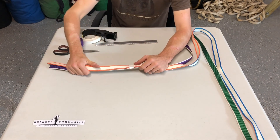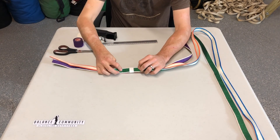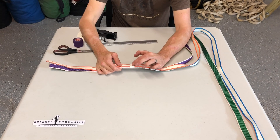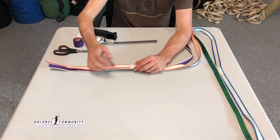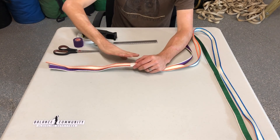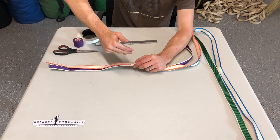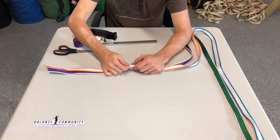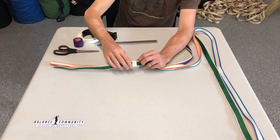With any tape style, you're going to want to try to end the tape on the bottom of the line. That's because when you're walking, you're walking on the top. If you walk on the end of the tape, sometimes it can lift and cause the tape to unravel or become weaker over time. So it's important to try to end the tapes on the bottom.